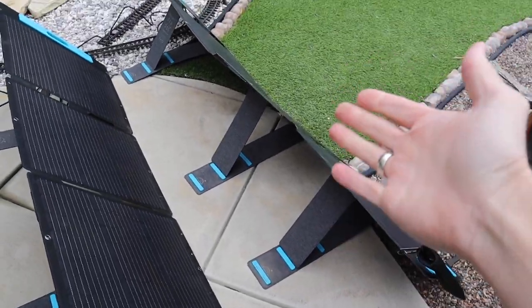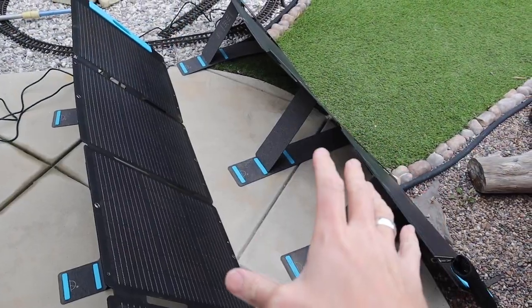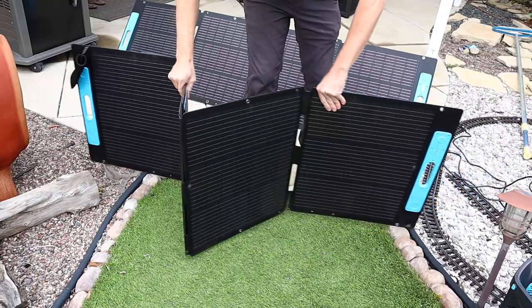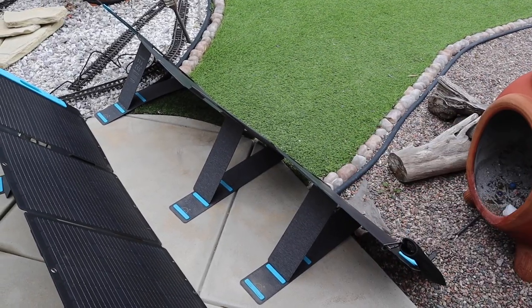It's not all bad with these panels though - these are nice 200 watt panels. When I had them out in the desert they were cooking along, bringing in almost 400 watts with direct sunlight. And they fold up really nicely - these little kickstands are nice and they have little handles, so they're easy to get around when camping and you need to pop them up and down.